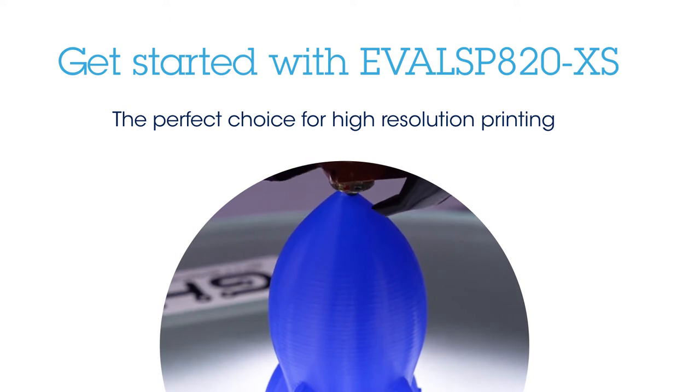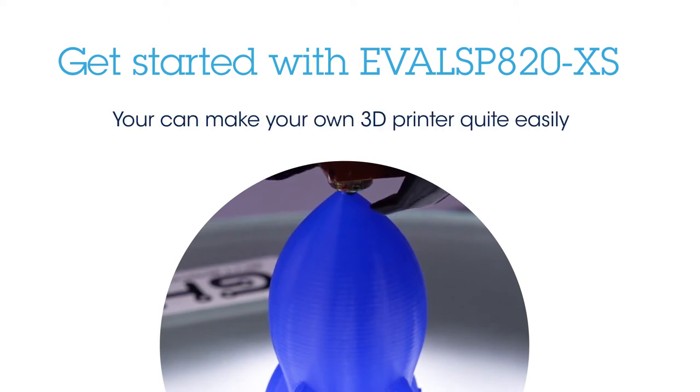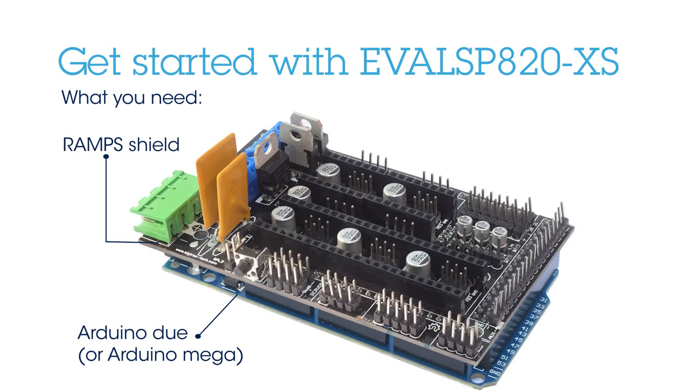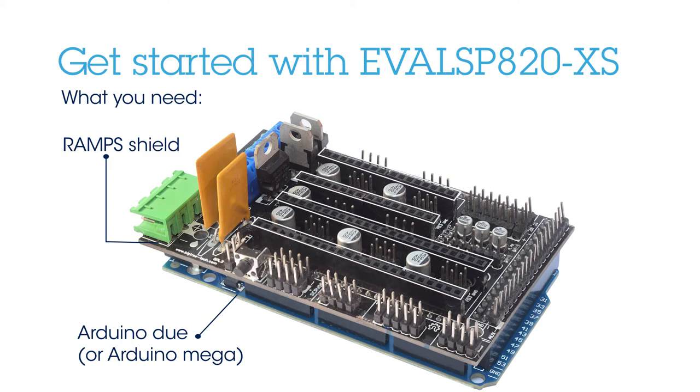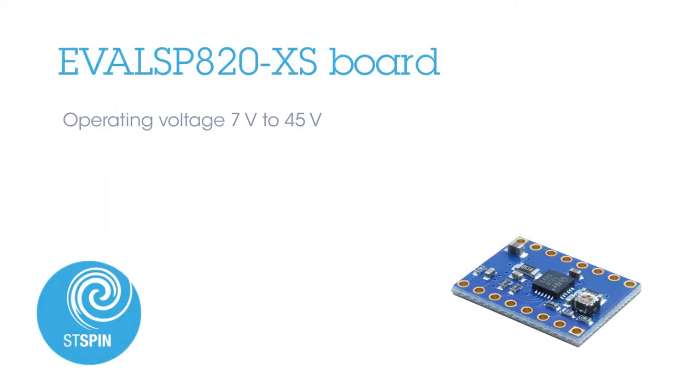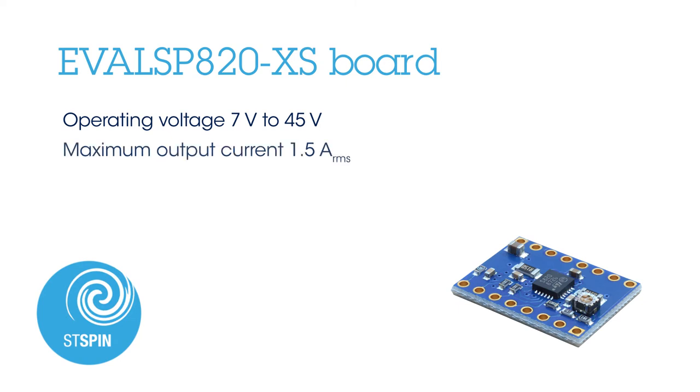The complete set will drive the 3D printer with limited requirements: one Arduino board that includes the microcontroller, one RAMPS board that has connectors to host a total of five daughter boards, and one to five EVAL SP820XS daughter boards. The EVAL SP820XS board operates from 7 volts to 45 volts and delivers up to 1.5 amps RMS per phase.